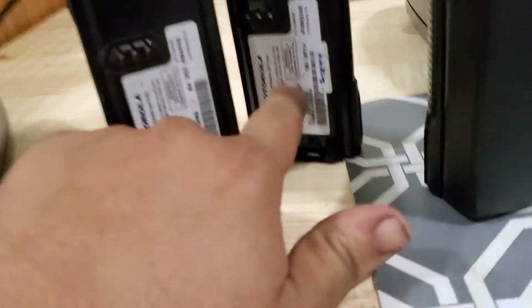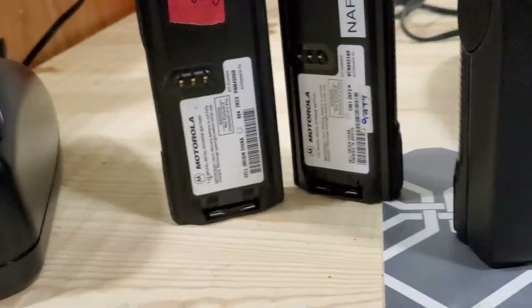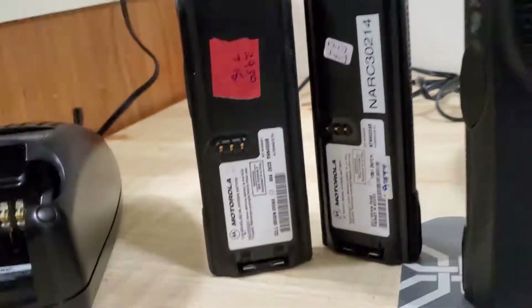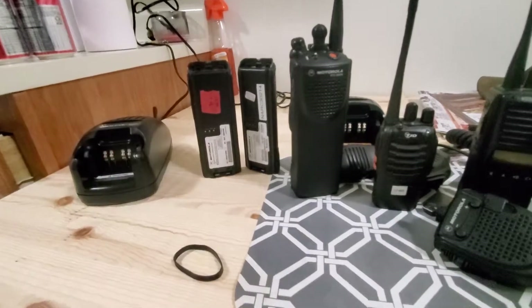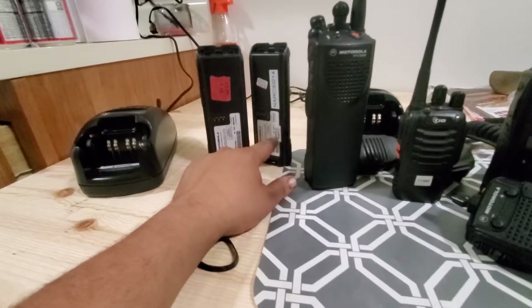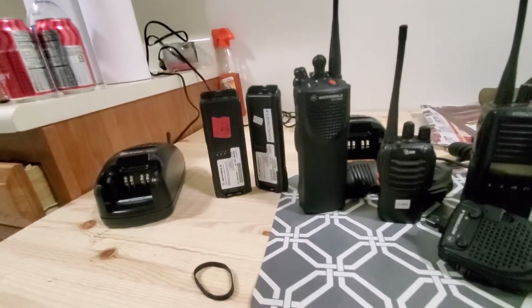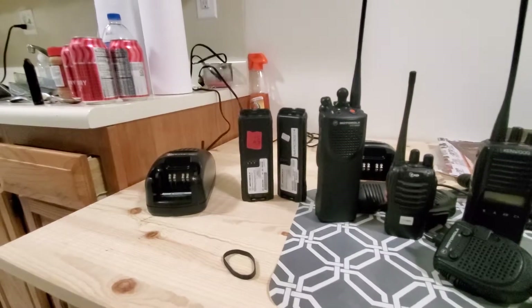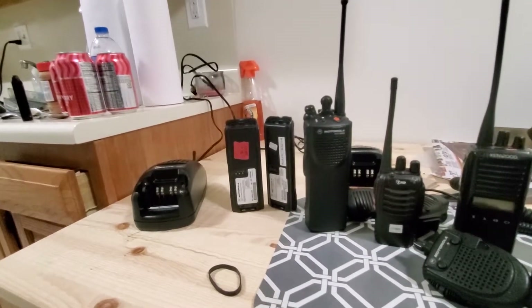The batteries were from 2013 — at least one of them was. This one was from 2013, that one from 2016. Those two batteries that came with the radios barely held a charge through my first work shift. I think it was the 2016 one that worked; I didn't transmit much — maybe two or three times my whole shift — but I was able to listen and monitor the whole time.